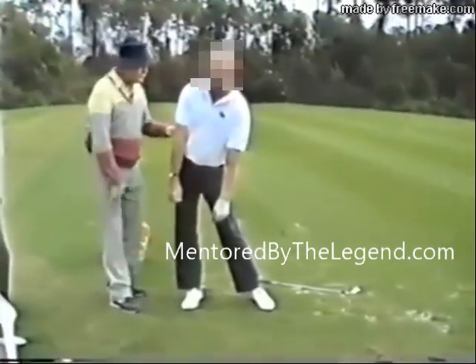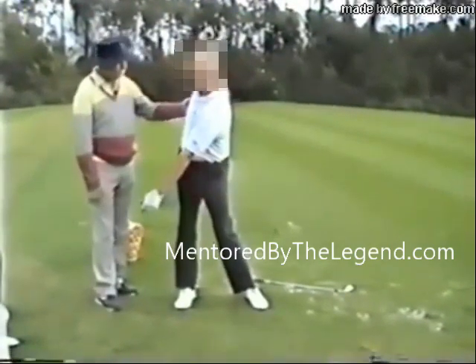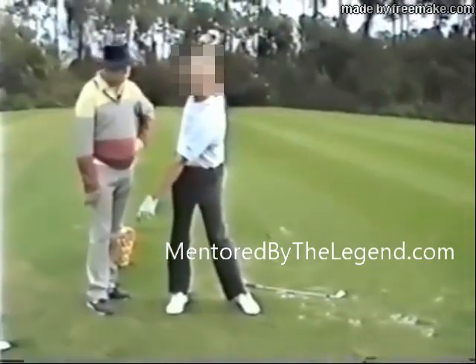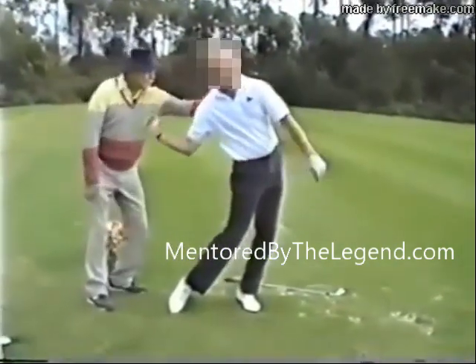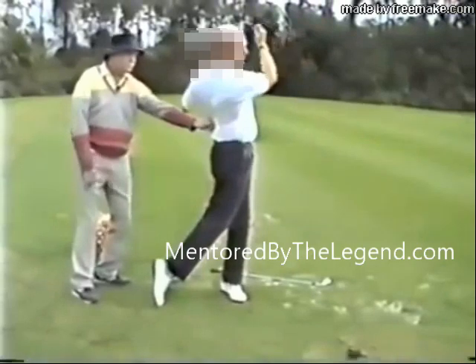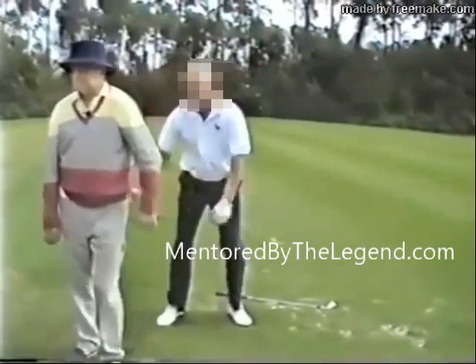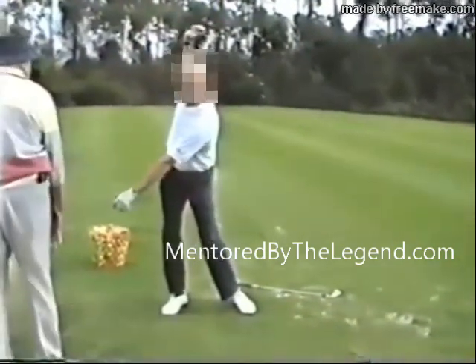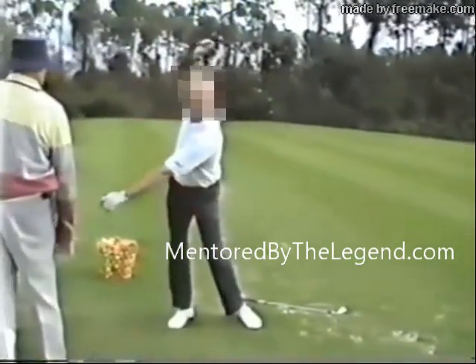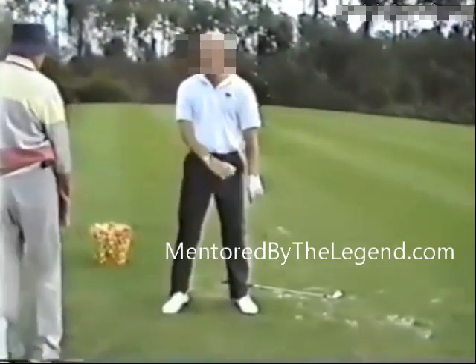Hold it right there. I'm going to show you what to do. Now, I want you to wind this muscle. Your head didn't drop. Shift — straight ahead. Now, wind up that muscle. This way. That's right. You've got to practice that. You've got to know — work against what you've been ingraining.